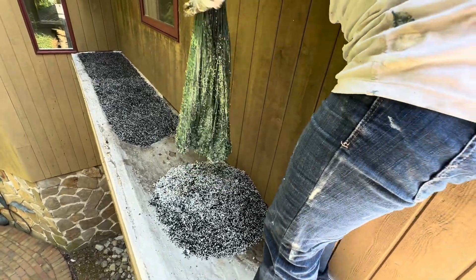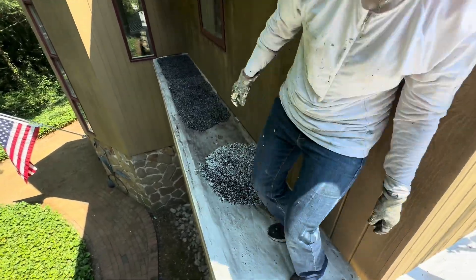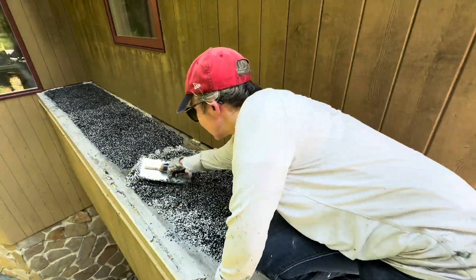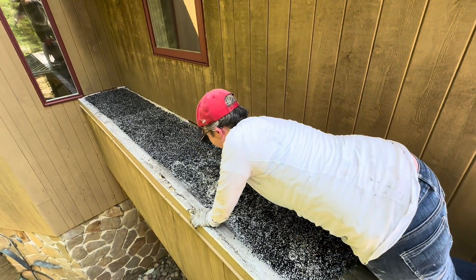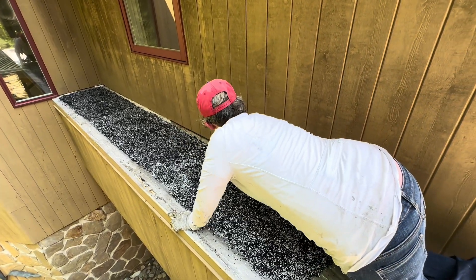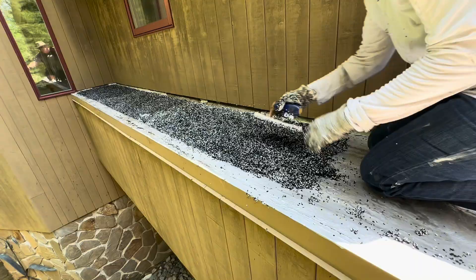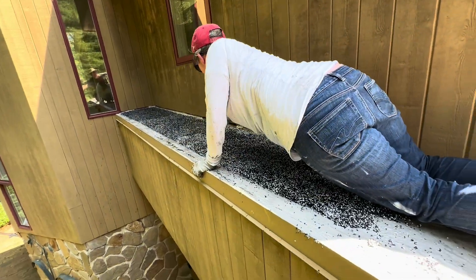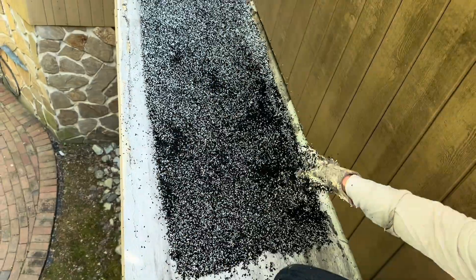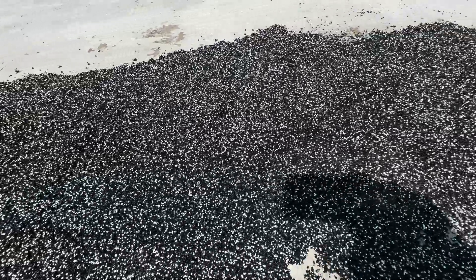In this part, as you can see, I didn't stir it enough in the tote — I didn't reach down to the bottom and stir it — so there's more styrofoam balls in this batch. You can see it because there's more white from the styrofoam beads.